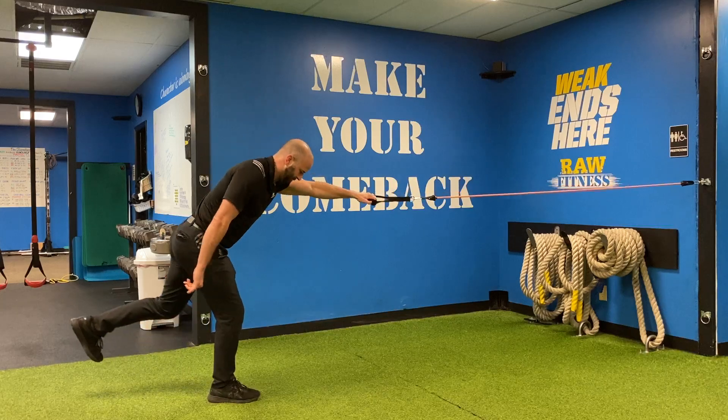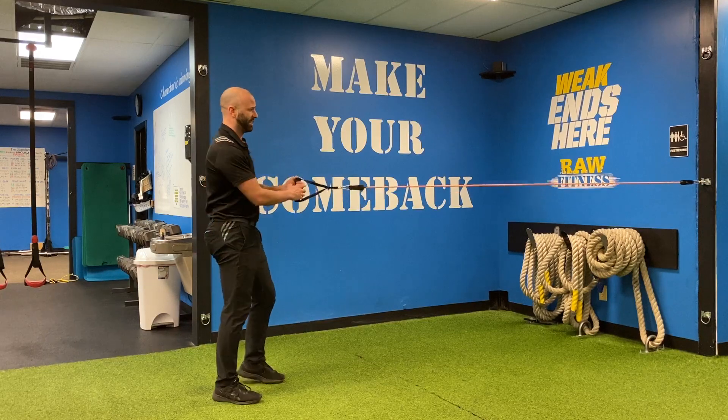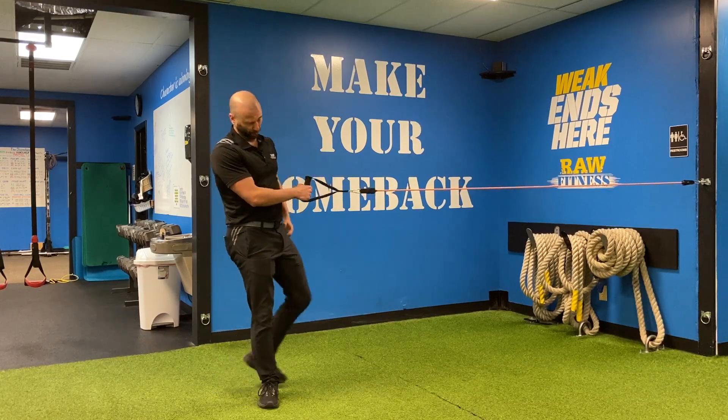You can see I'm challenging my balance as I do so. I'm challenging my stance leg glute and hamstring on that stance leg. I'm getting a good row and my core's working — great exercise.